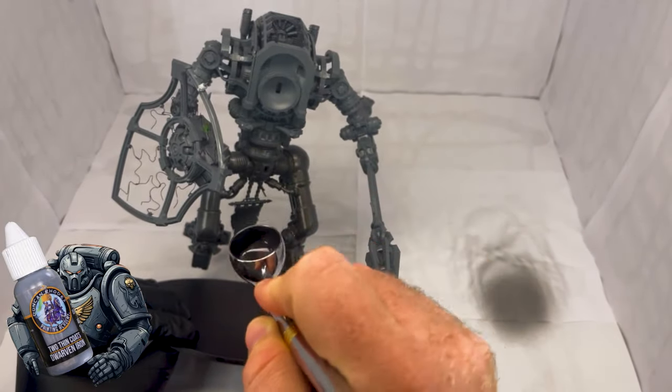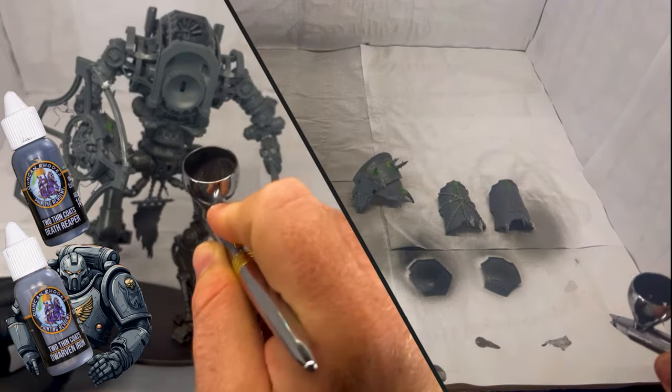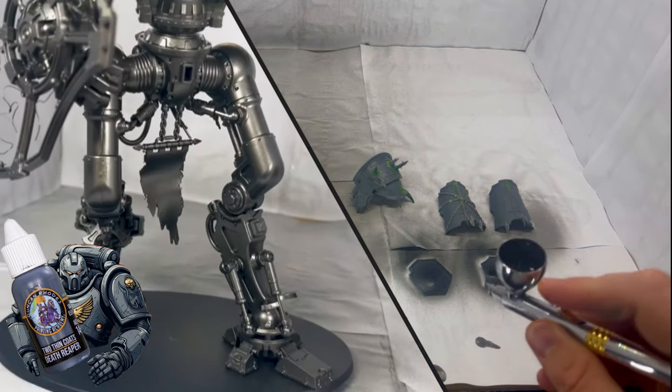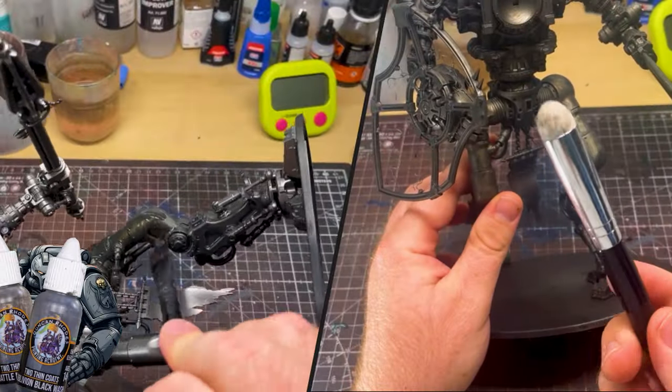To start with, prime the main skeleton of the knight in a dullish silver. I'm using Dwarven Iron by Two Thin Coats — first time I've actually used this paint, and I think it looks really nice and really suits the Chaos Knight vibe, because it is a bit duller than things like Leadbelcher. And I'm using a just-off-black colour to prime the armour panels — Death Reaper on this occasion.